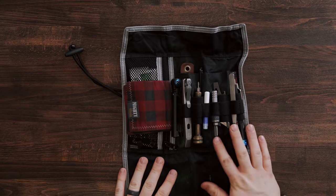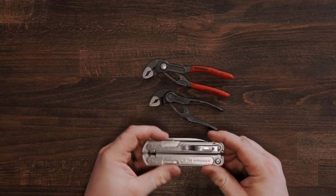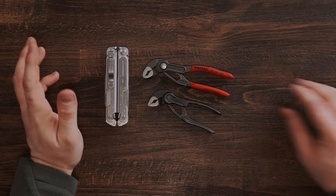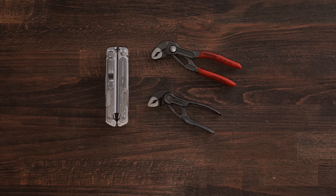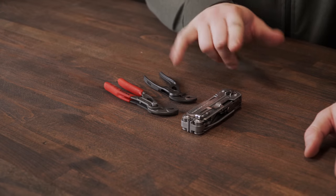First and foremost, I think you should have pliers in any toolkit. In this one I've got the Knipex 5-inch Cobra pliers. There's also a 4-inch set, and then obviously a Leatherman or a Victorinox Swiss tool — there are a billion different sets of pliers that would work. I think the Knipex is the best set of pliers you can get; close second would be a Leatherman. Anything you can use to hold and grip while you're working, maybe turn some bolts — pliers are infinitely useful.